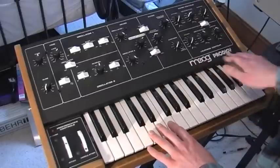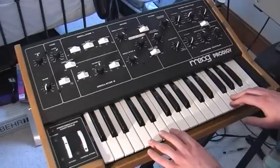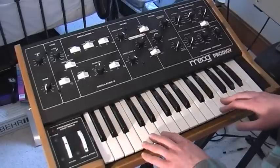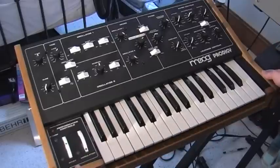Hey everybody, I'm selling this Moog Prodigy on eBay so I thought I'd just do a little video, show you what it can do, show you that it works and everything. It's in really good condition and I think it's quite an early model.